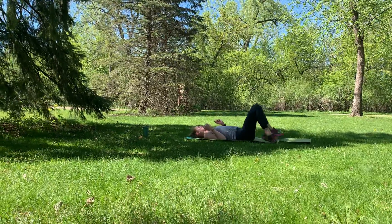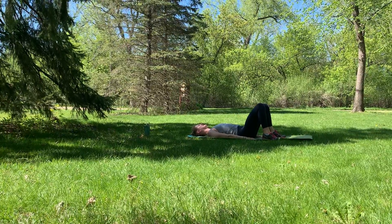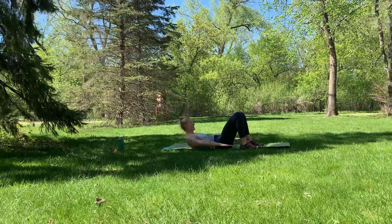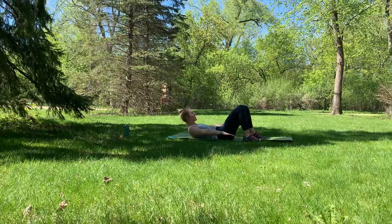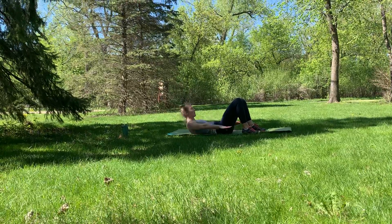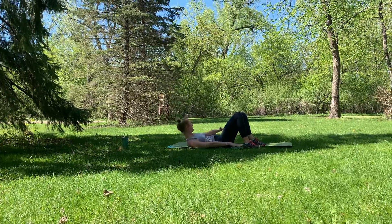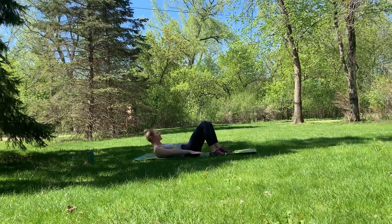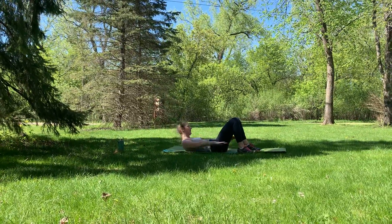Head down to your mat, plant those feet, knees up towards the ceiling. From here, bring those shoulder blades up off the mat — fingertips to heels. These are called penguins, and they're working those oblique core muscles. I call these penguins because you look like a penguin waddling back and forth. Keep it up — ten, eight, six, four, three, two, one. Relax that, head down.